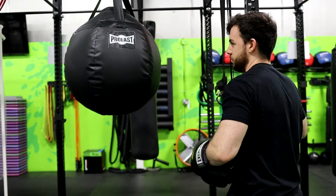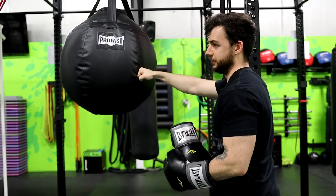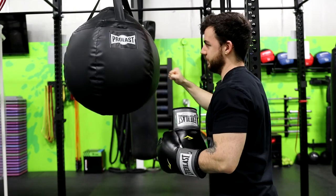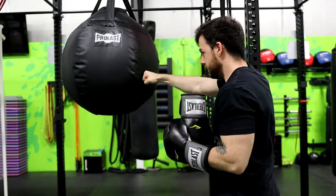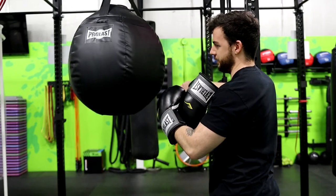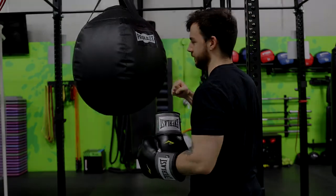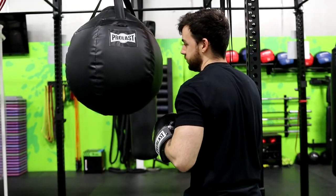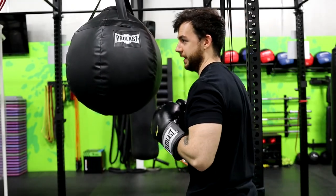When you make contact with the bag, make sure you're keeping your wrist tight — you don't want that wrist curling backwards every time you hit. Keep it straight, hit the top part of the knuckles, and always have a closed fist. And lastly, breathing is really important: every single punch you throw, you want to take a quick breath out.